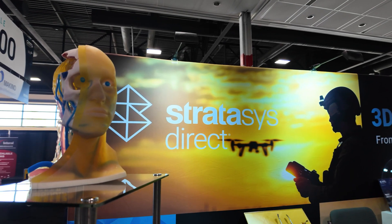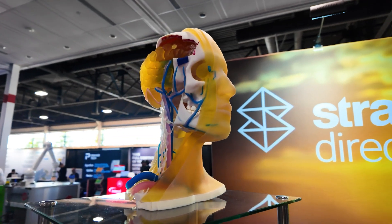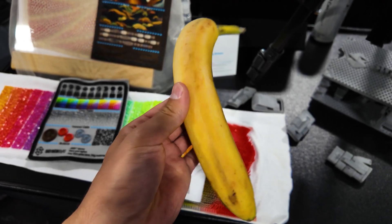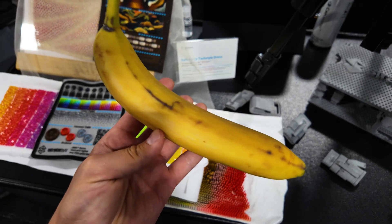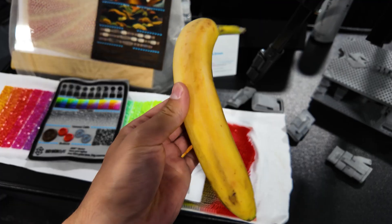Headed over to the Stratasys booth, where they were showing off their PolyJet technology. PolyJet's been around for quite a few years, and the quality and resolution that comes off these machines is honestly unbelievable. The first thing I noticed when I walked up to the booth — funny enough — I thought somebody left a snack on the display counter, but it turns out it was a fully 3D printed banana. This banana was honestly photorealistic in person, and even the texture of the skin was almost exactly what you'd expect at the grocery store. The giveaway was the sticker, which wasn't glossy — it was printed in the same smooth texture as the rest of the banana.